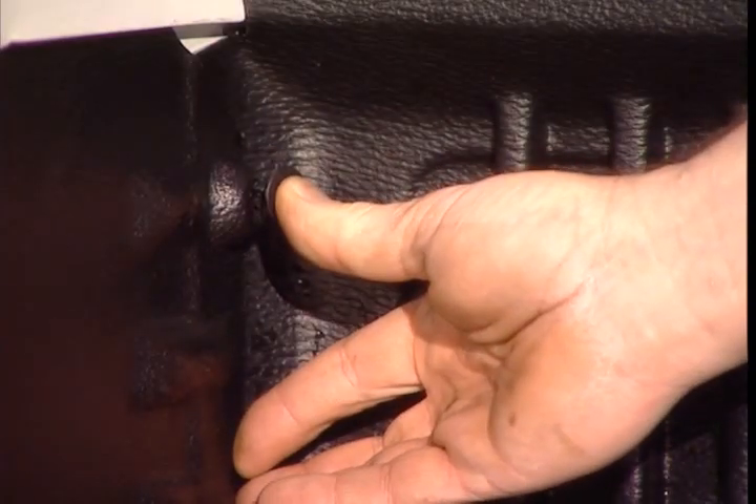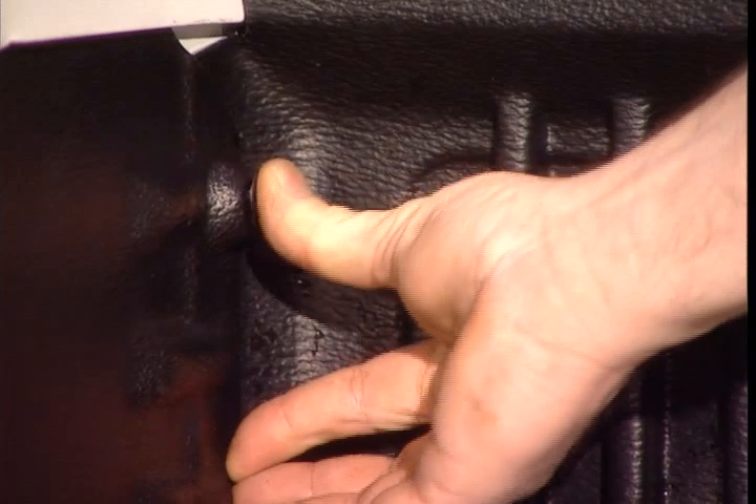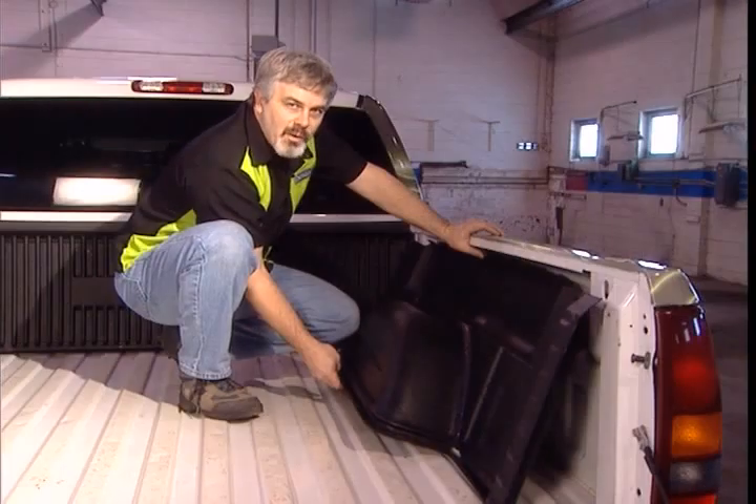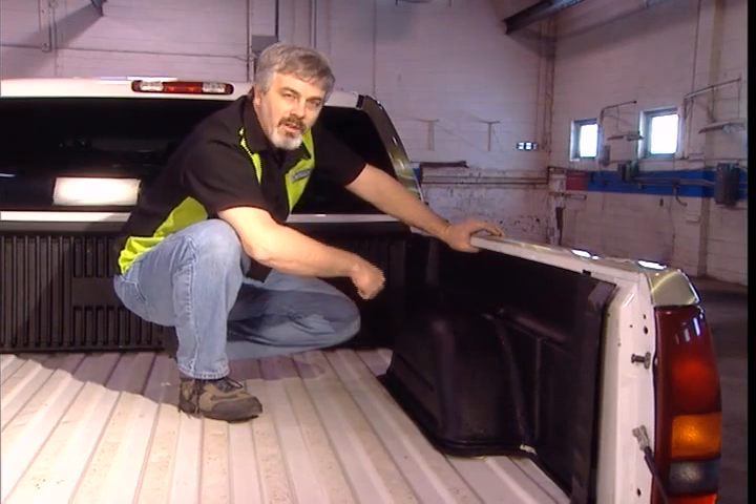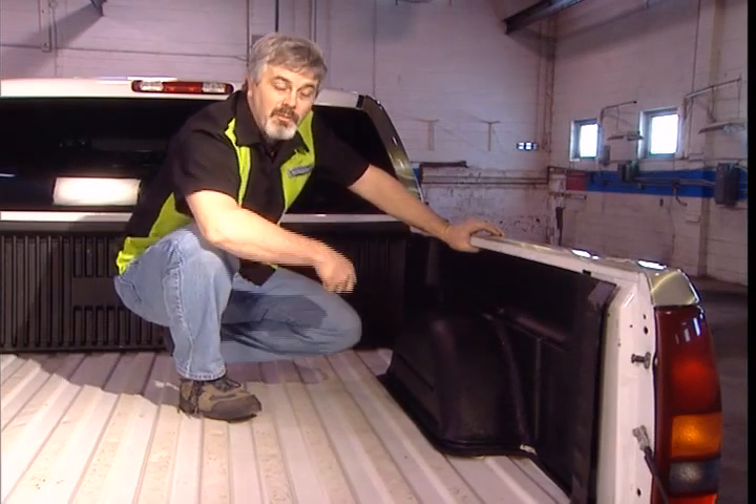Two pushpins complete the side installation. Now we repeat the process on the other side: clip in the back, two pushpins up front, and that completes step two.